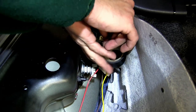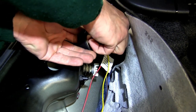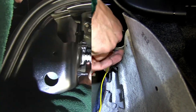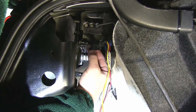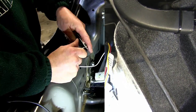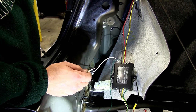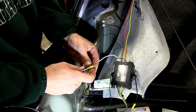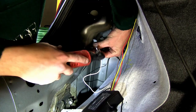Now that I've made all of the connections behind the taillights, I'm going to take some black electrical tape and wrap up my connections, then reconnect the connectors to the back of the taillight socket. Now we'll go ahead and take the white ground wire, strip it back, and add a ring terminal. We're going to attach this to the body of the vehicle with the self-tapping screw provided with our install kit.